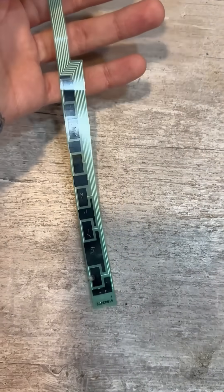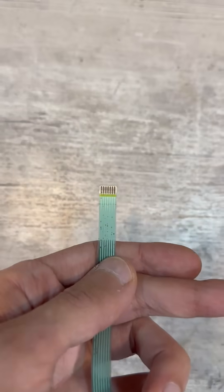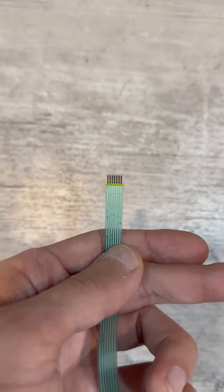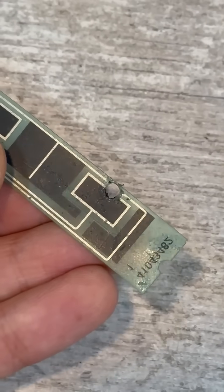Hello everyone. We have a flexible cable from a household appliance and it is faulty. The task is to make a copy at home. The cable is not simple — it has conductive polygons, and this needs to be taken into account.